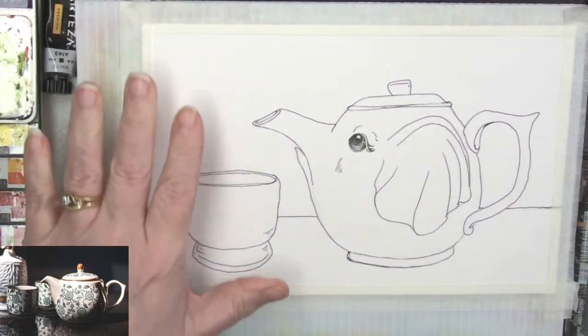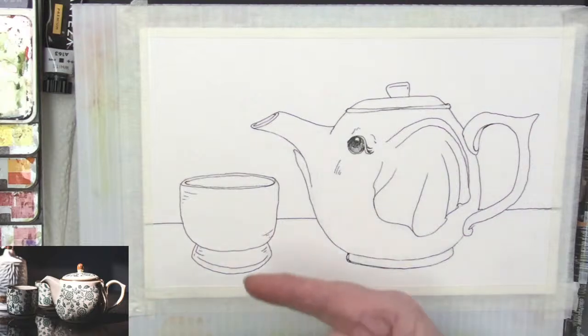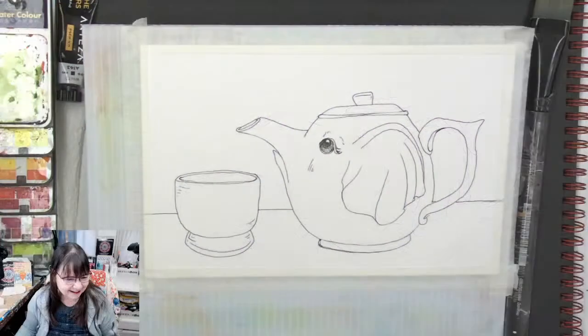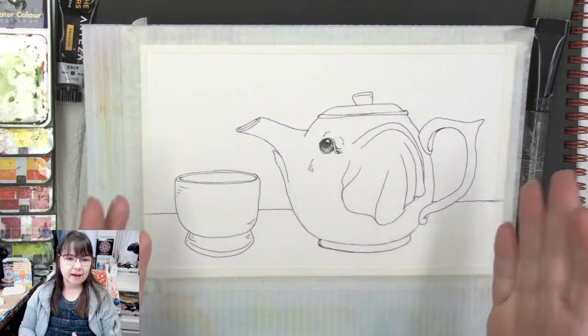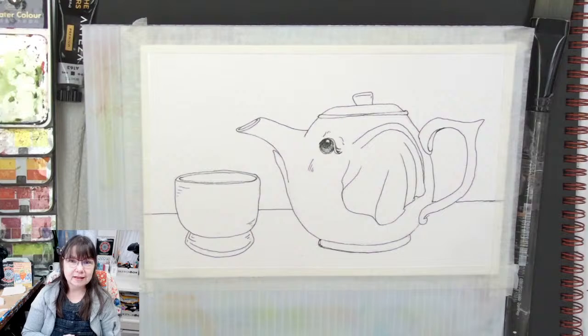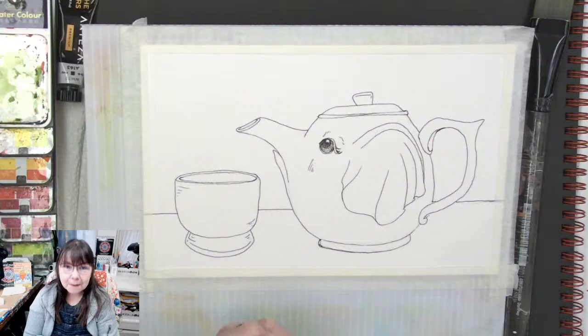Hey guys, we are doing this super cute little elephant teapot — that's the reference right there. Good morning and welcome to Deliberately Creative, I'm Stephanie. We're here to paint an elephant teapot. This was a request directly during the 30-drawing 14-hour marathon.